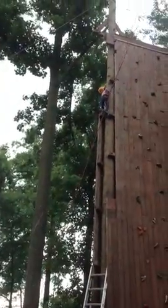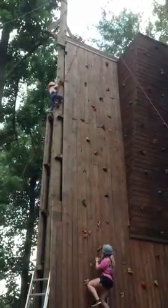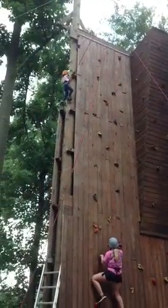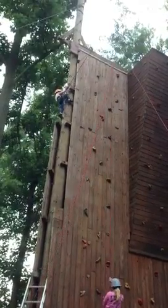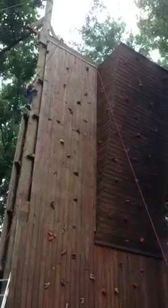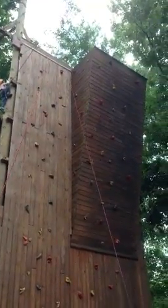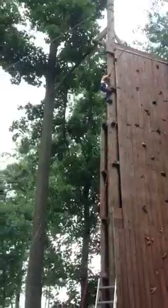I'm not going to get up there. You're almost there, you're almost there. There you go. You can do it. Walk down, walk down. Get your foot up. Get up there, Kelsey. Get up there, Kelsey. I can't. Get up there, Kelsey.